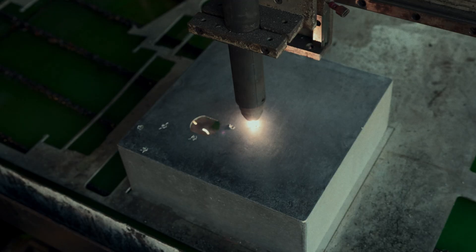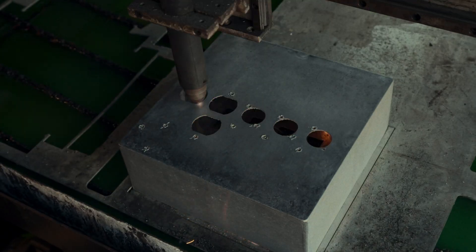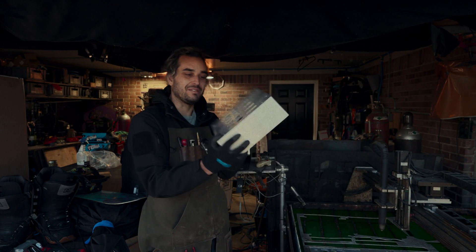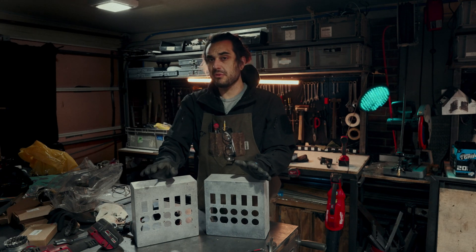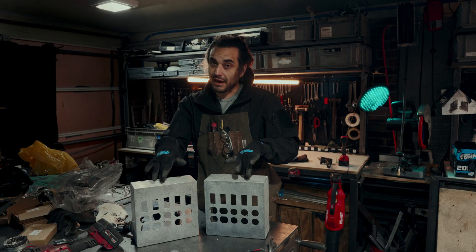All right, that's what we're looking for. That one came out really, really good. So the next design consideration is probably one of the most important — how are we going to be feeding power into these?